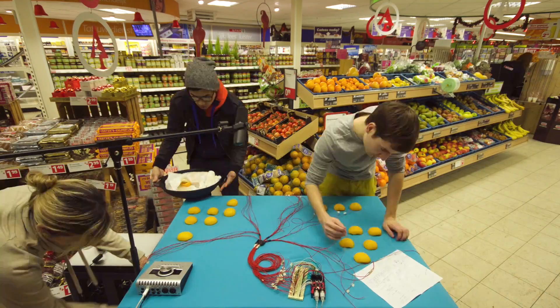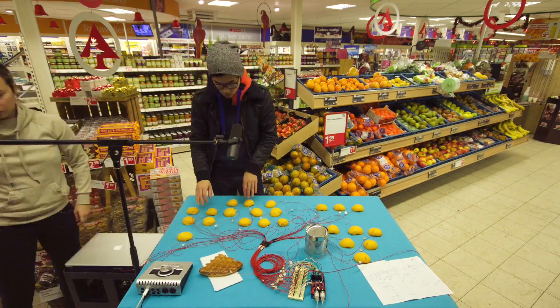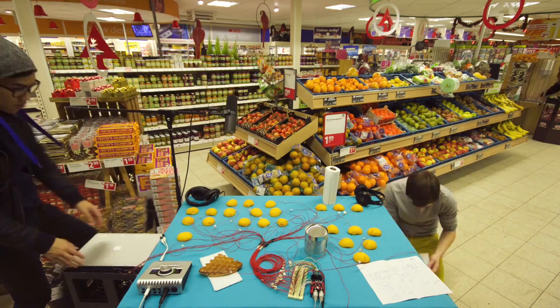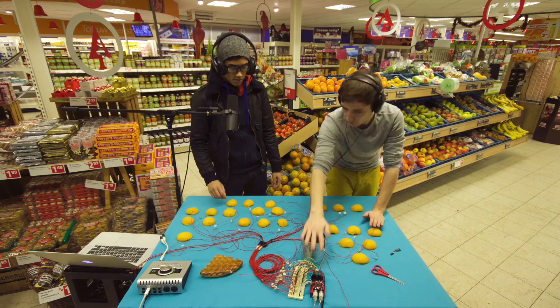I built this peach MIDI controller for a collab video with Andrew Wong. Here you can see us setting up the instrument. We used it to cover the song "Peaches" by the Presidents of the United States of America. You can watch the video of our performance on his channel — click the link in the description to watch that.